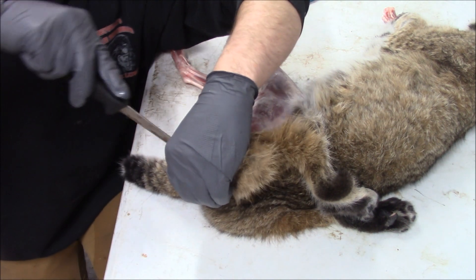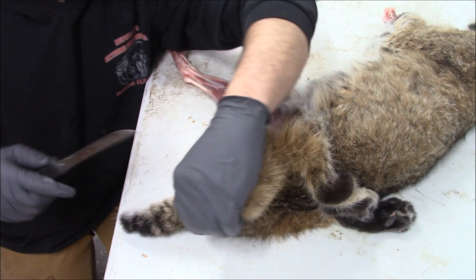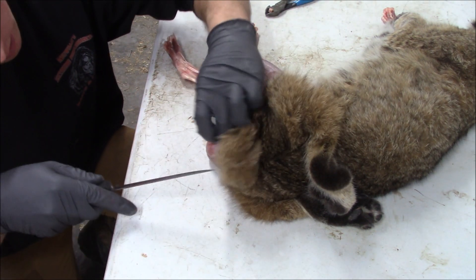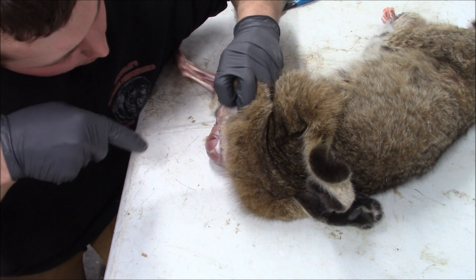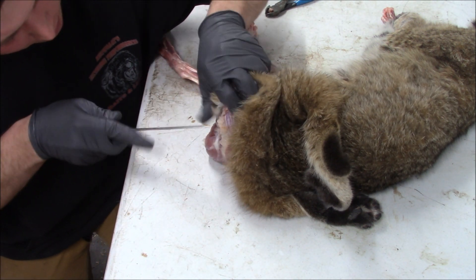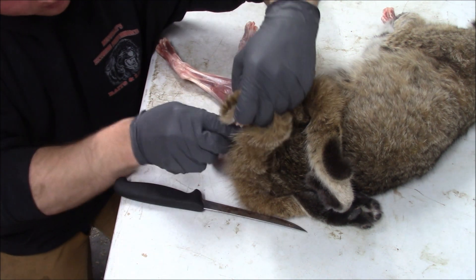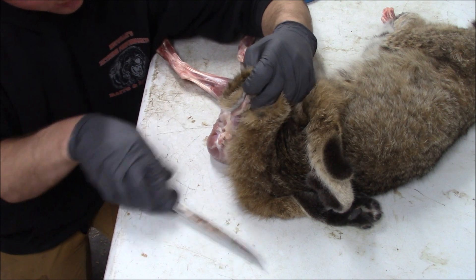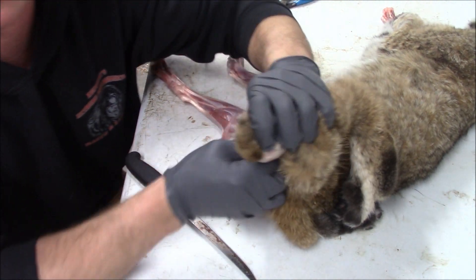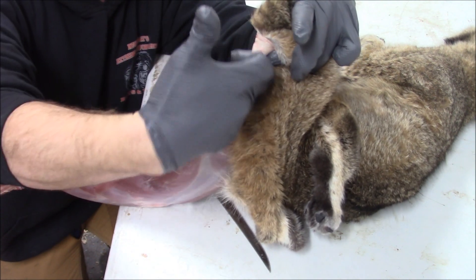Once we're to the tail, this is one of the more fragile parts of the whole process — we don't want to rip that tail off. You rip that tail off, you're going to be SOL. You've got to have a tail on a bobcat. Right now I'm just trying to get all the excess tissue away from the hide so that all I have is hide peeling off a tail — no fat, no tissue, just hide from the tail. Now we're down to the tail, and I can get my hand back behind it.